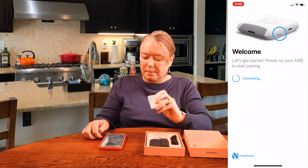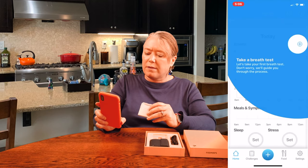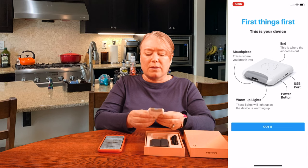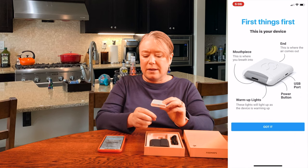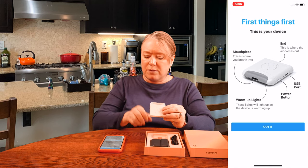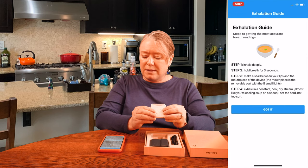Now it's connecting. The first thing it's going to do is help me take my first breath test. On the device you can see a little light inside — that's the mouthpiece I'm going to blow into. When it's warming up, these lights will turn on. The air comes out of the other end, and here's the charging port and power button. It has a nice on-screen guide that walks me through it: inhale, hold my breath, make a seal, and then exhale.